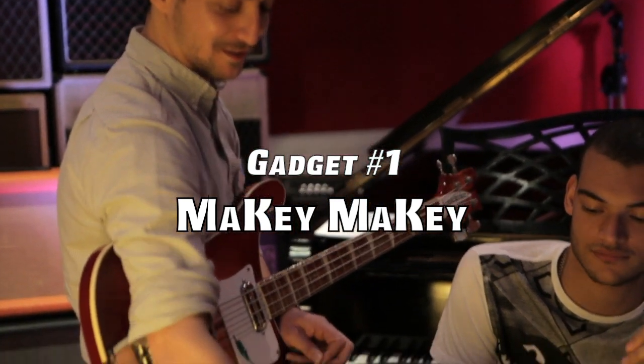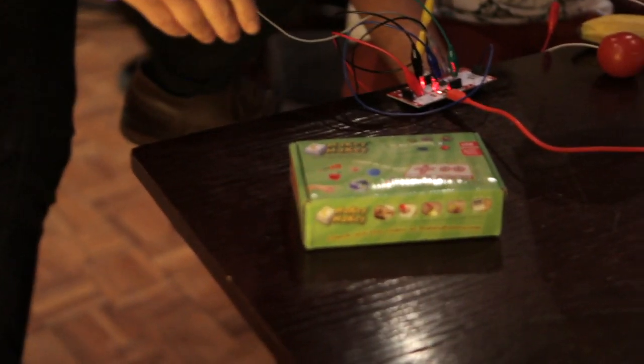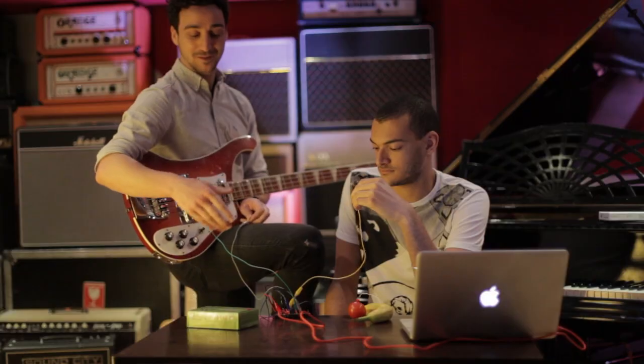The first is Makey Makey — it's just Makey Makey — and basically the deal is that you can hook any sort of inanimate object, but it has to be a conductor of some sort, i.e. water, or fruit, or a guitar.